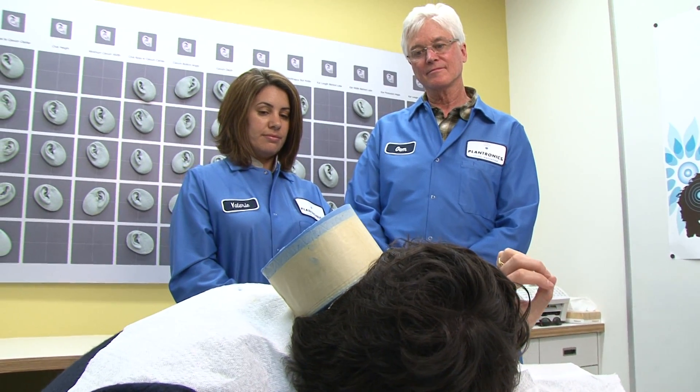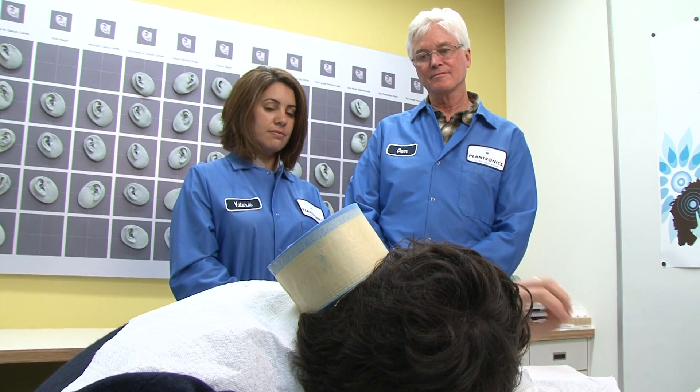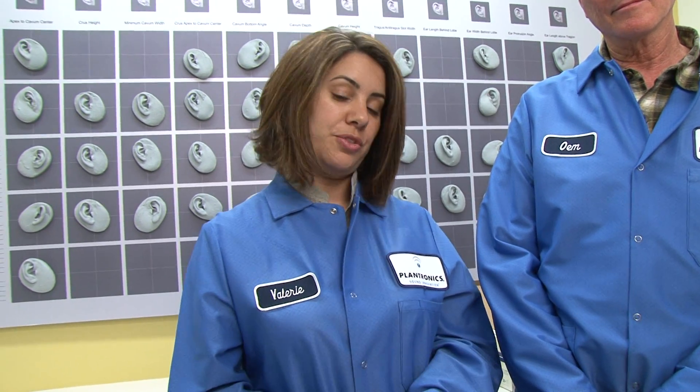They actually come in here and take headsets that they're building — prototypes — and put them into the ears and do those basic kind of tests. If you go visit our design center, you'll see that there are many ear molds at the designer's desk, generally a small, a medium, and a large, so that they can make sure that their design accommodates all of the population.